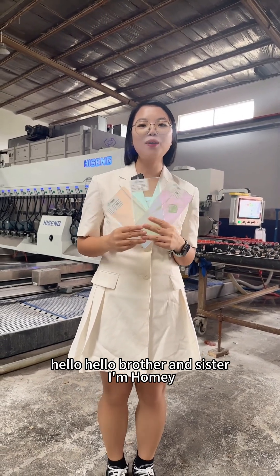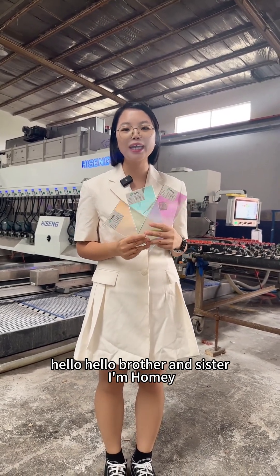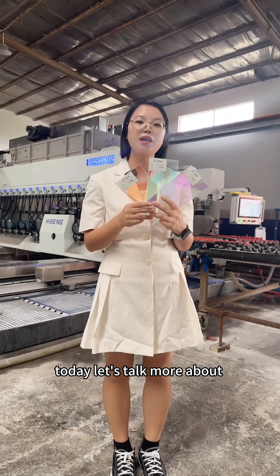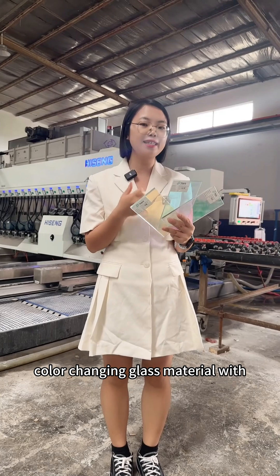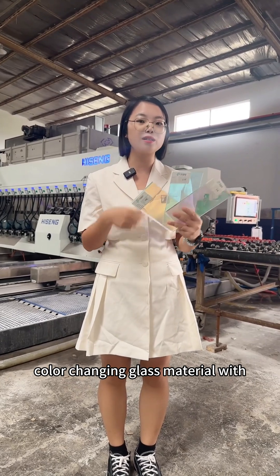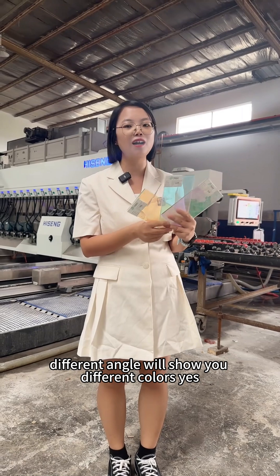Hello, hello brother and sister, I'm Homie. Today let's talk more about Dichroic glass, which is one kind of color-changing glass material with different angles and different colors.